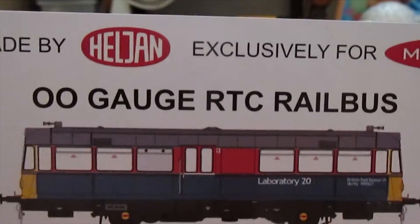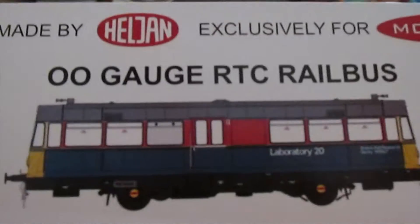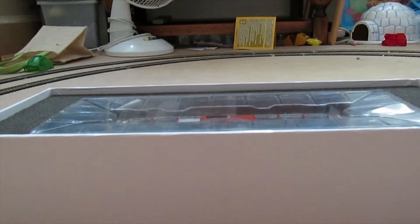In here is my certificate to prove it. Arrow Gauge RTC rails — I need to find out what RTC stands for. And it says this model is made by Heljan exclusively for Model Zone. This is number 10 out of 500. Now, the only number which could be better is 1, but it's just a number. What I really like about this Heljan thing is the information that comes with it.